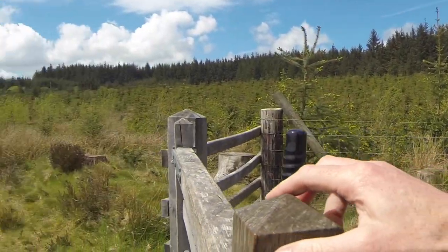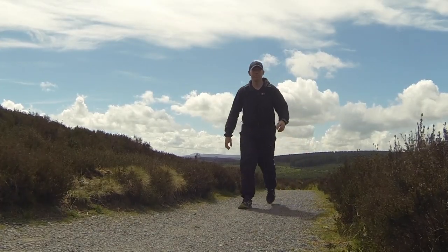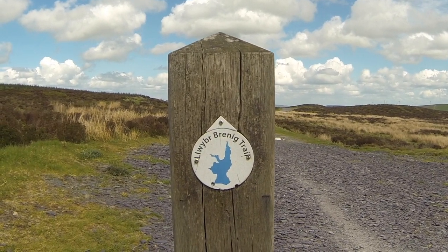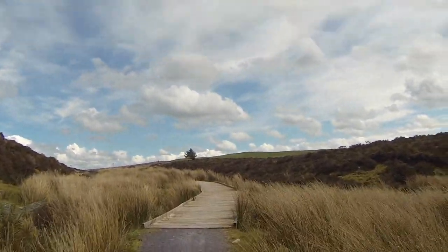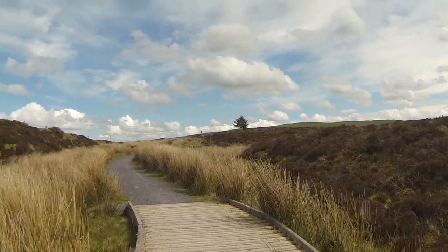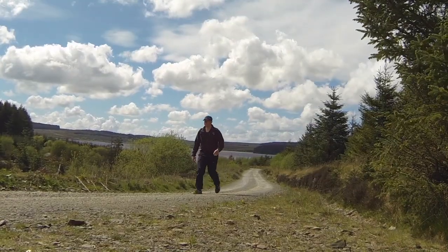The Llyn Brenig trail takes in some quite remote areas of North Wales and you can see there's not many people out and about. The trail itself is really well marked out. Some of the trail markers are visible here and the Welsh Tourist Board has done a really great job of promoting walks within this area. There are some newly laid duckboards going across the moorland — really the whole route is very accessible for everyone. A lot of people on mountain bikes also use this route, though despite this I saw very few people throughout the walk.